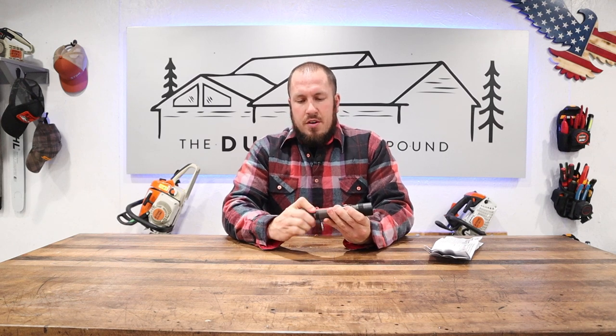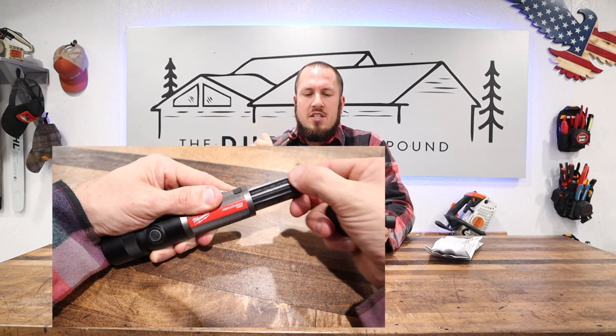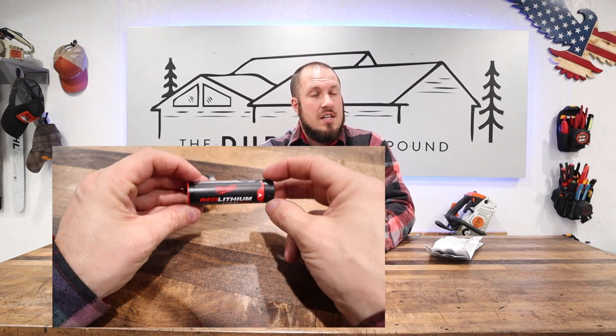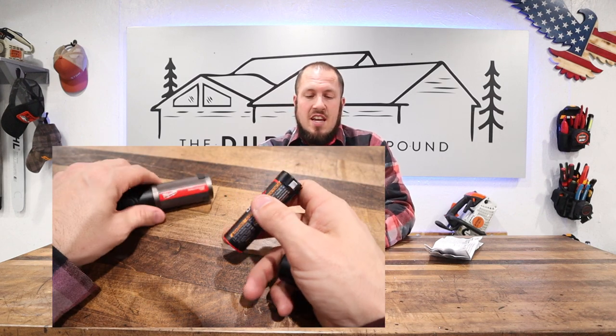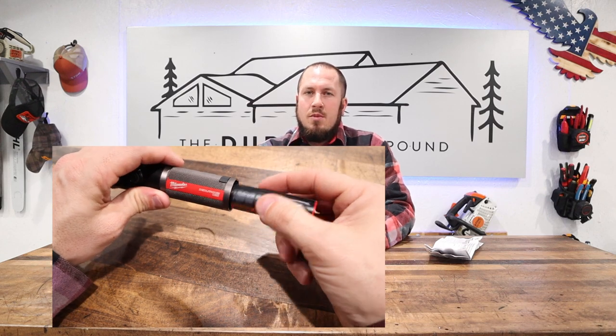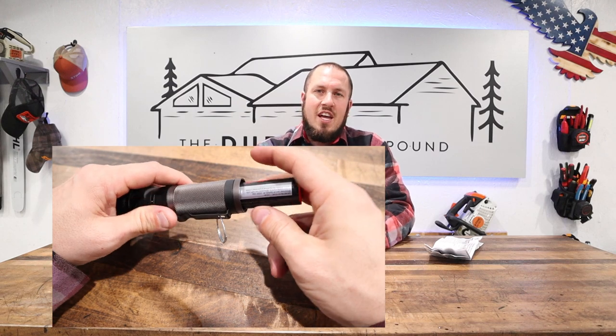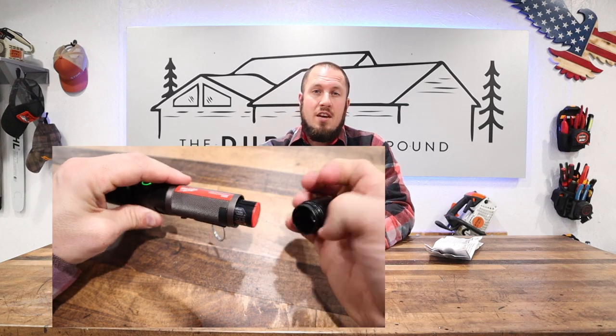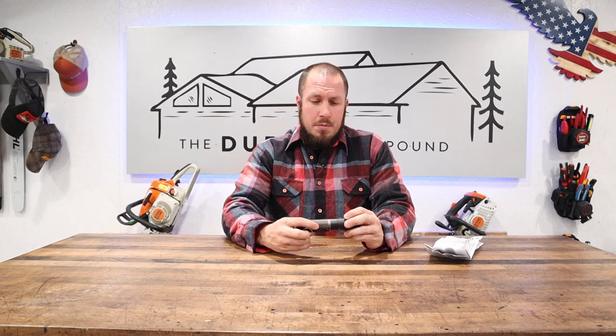I do like the 3.0 lithium pack on this. It's a proprietary design for this flashlight and a couple other Milwaukee products — the heated gloves take it, and there are a couple other flashlights that use this battery pack. If you're already invested in the Red Lithium line, this is a great addition. If you're not, I would have liked to see a plug-in charger or external battery charger option. The cord they provide is only about 12 inches, which doesn't keep you very far from the outlet. There are little things to be desired, but overall it's an awesome value.